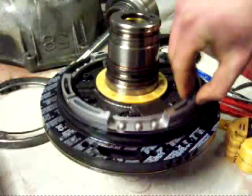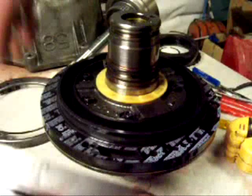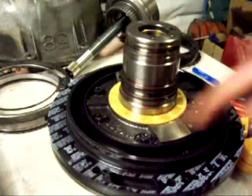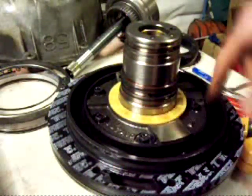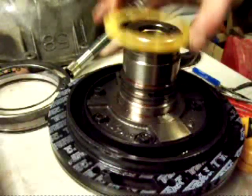Now this piston should just come up like that. I'm going to have to replace that seal when I get the new kit. Pull it off to the side. Now what I'm going to have to do is take these five bolts off and get it to the pump. Let's get this washer out of the way.